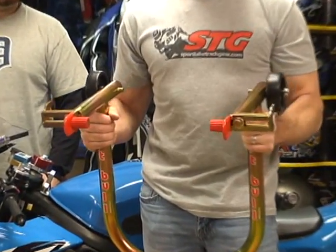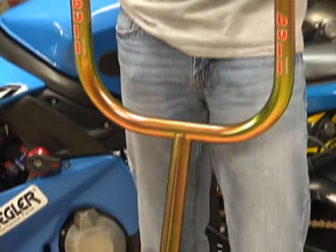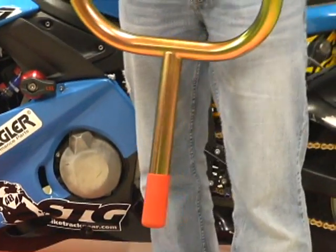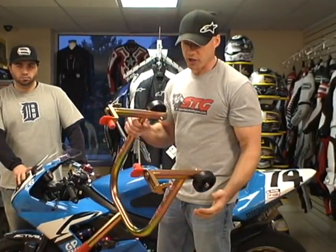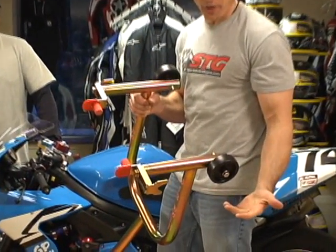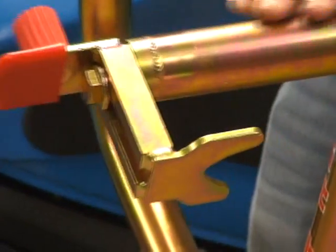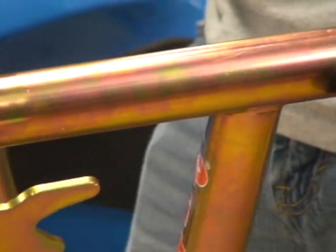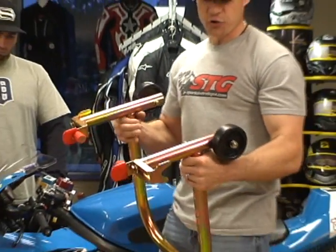American made — all the components that go into this are also sourced from the United States. That's something that the owner of Pitbull, Charlie, is very passionate about. The quality and workmanship of this thing is just amazing. If you zoom in, you can see some of the welds and the finish of the anodizing — it's incredible.